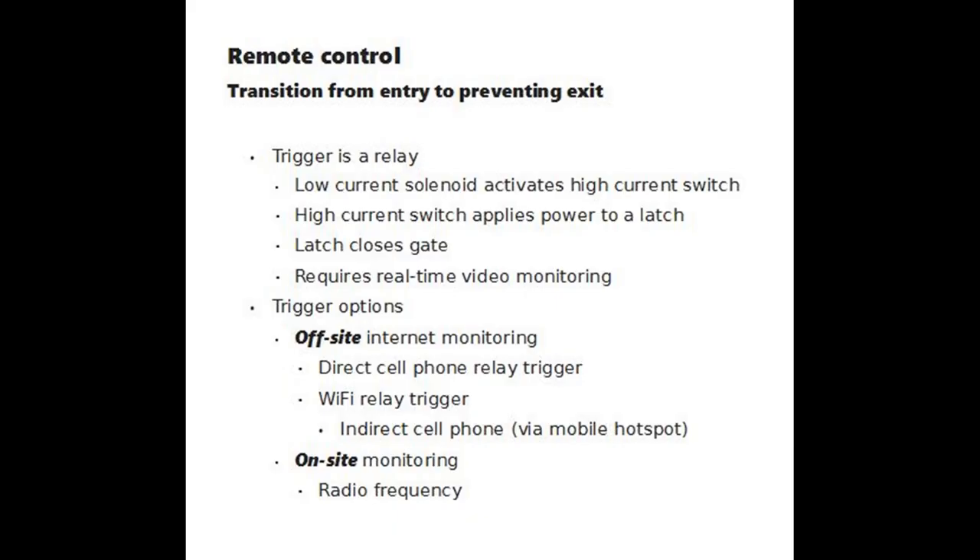With remote control, the trigger is an electric relay. It has a low-current solenoid that activates a high-current switch. The high-current switch applies power to a latch, and the latch closes the gate.